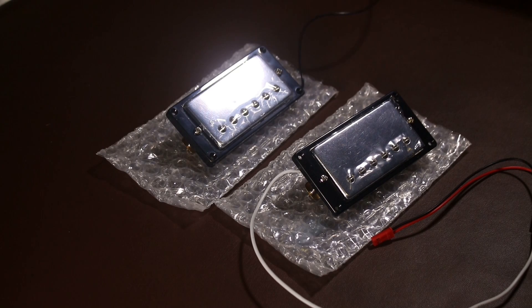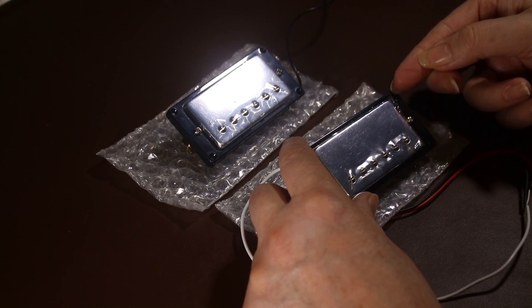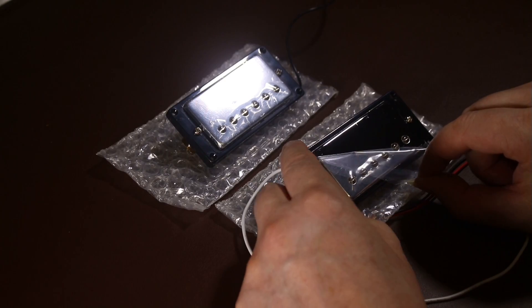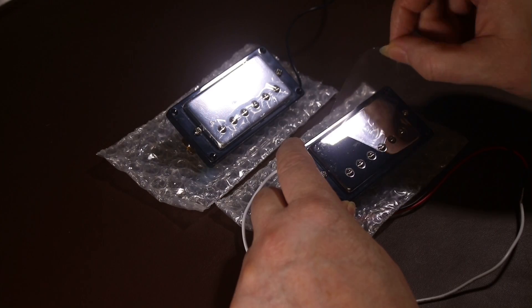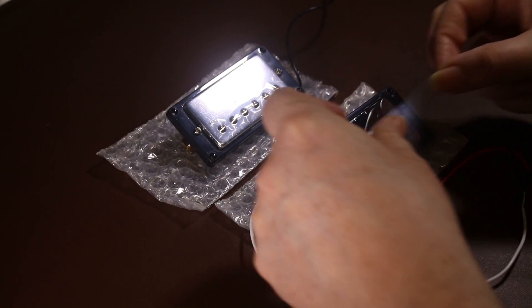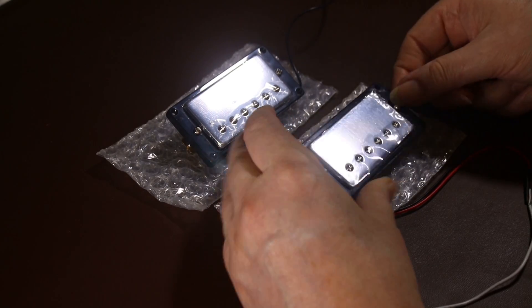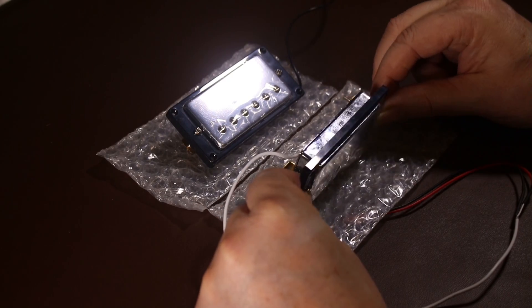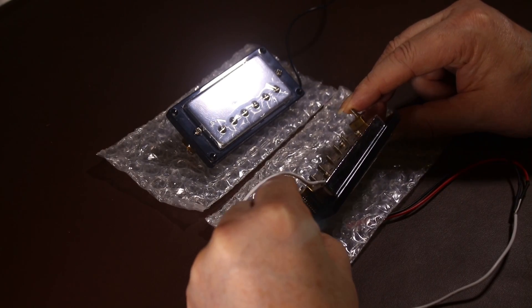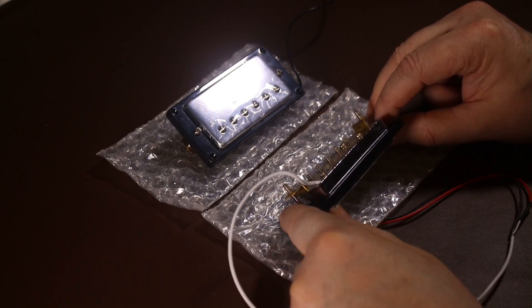Taking a closer look at the pickups — they're fairly well wrapped in bubble wrap, and on the actual chrome surface they've stuck a thin protective film. Peel that back and the chrome surface is really nice with a good depth of chrome. The pickups are pre-mounted to the pickup surrounds, which makes fitting them easier, and the springs for pickup adjustment seem quite strong — important because weak springs can cause vibrations or pickups moving around.